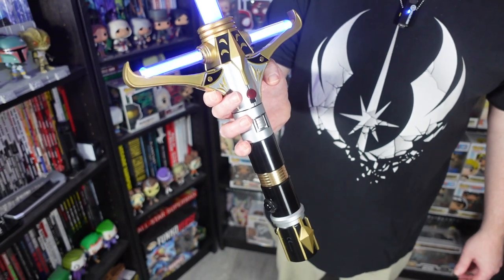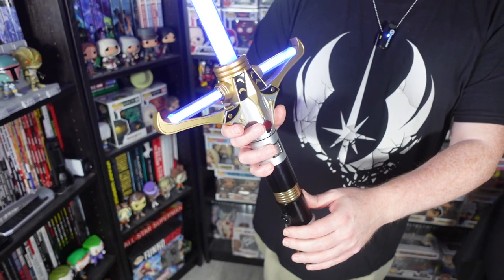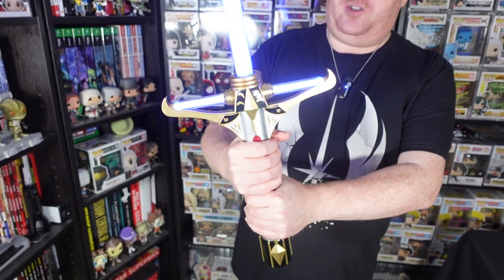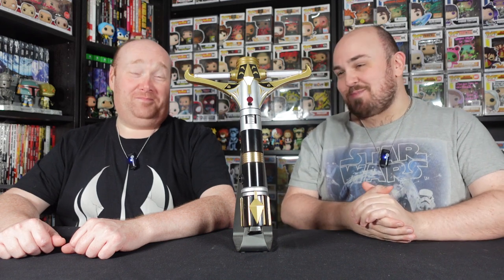I genuinely do think it's a really nice looking sabre. I get a sort of omen feel for sure. I think it's definitely designed as a broadsword — he would typically wield it with both hands. That is the Stellan Geos limited edition legacy lightsaber; we've used the word 'ornate' probably about a hundred times already.